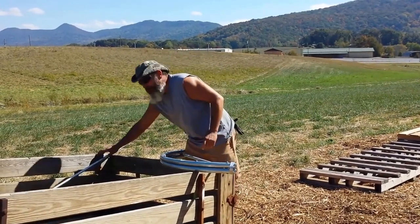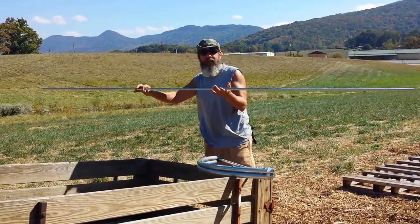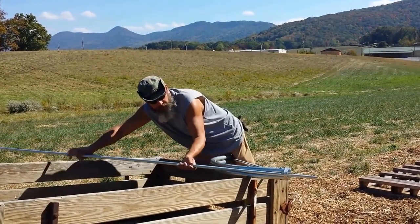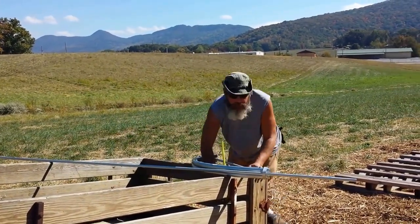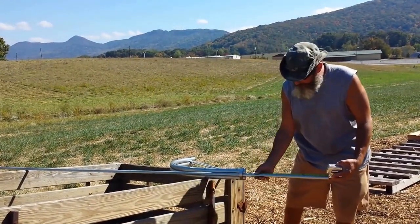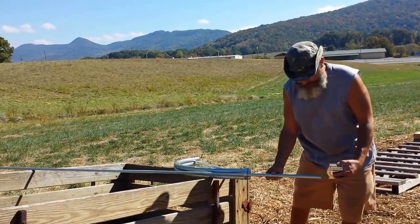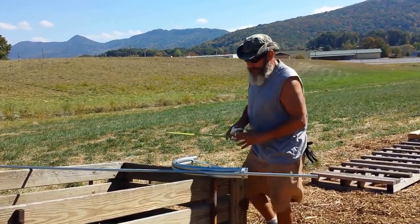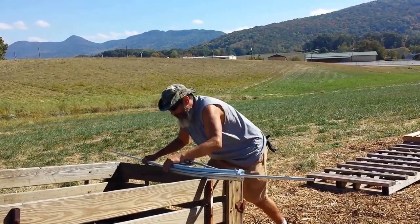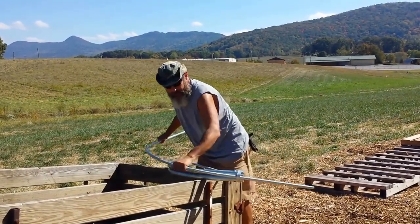It's super simple. You just grab your 10-foot length of EMT electrical conduit — you can get that at Lowe's, Home Depot, or your electrical supply store — and push it through the bender. Use a tape measure to make sure that it's 16 inches out the other end on this side, measuring off the pipe right here. Then simply hold the pipe at that mark and bend it around.